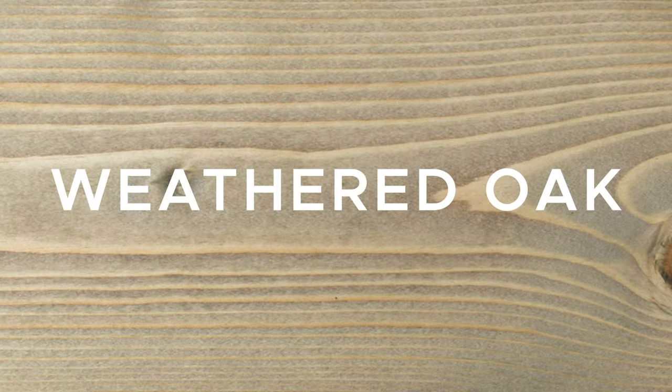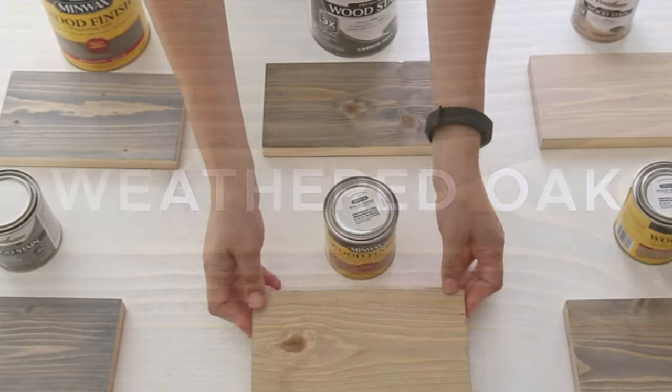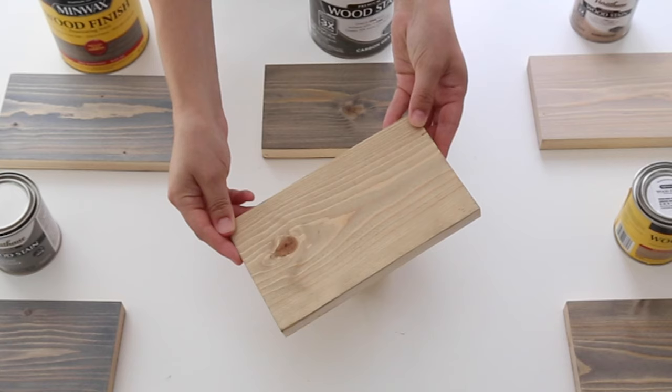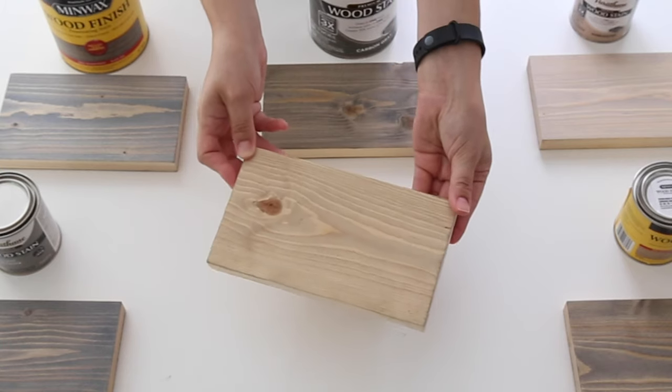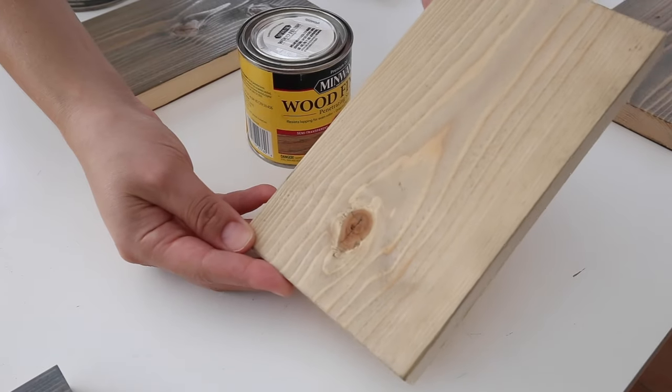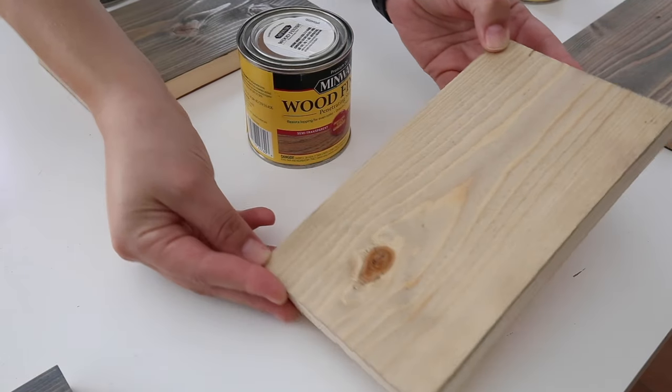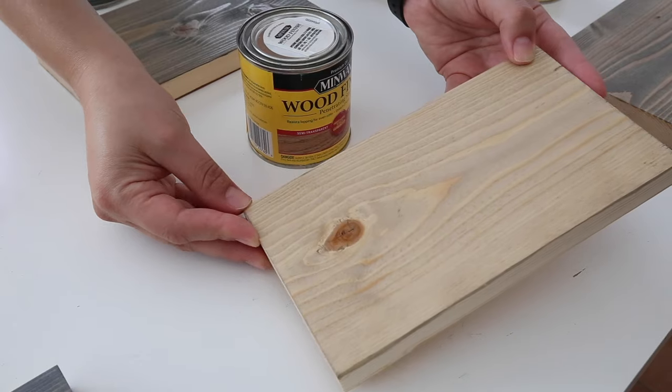Stain number two is Weathered Oak by Minwax. Weathered Oak seemed to be the most brown of all the gray stains that I tested. Hints of gray tones were picked up in different areas of the wood grain. This stain also took two heavy coats for the color to be deep enough to really get a sense of the color, but it's still a bit on the light side.